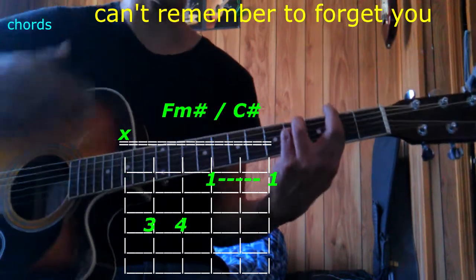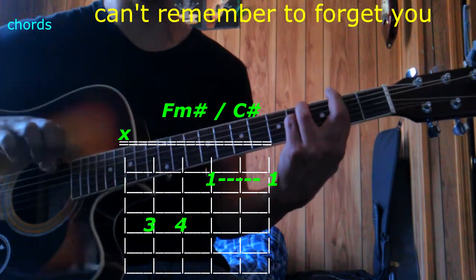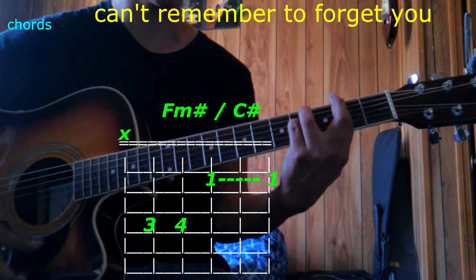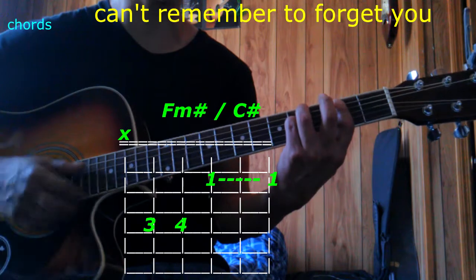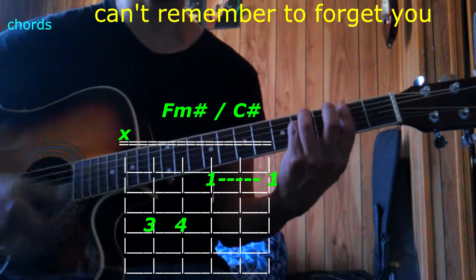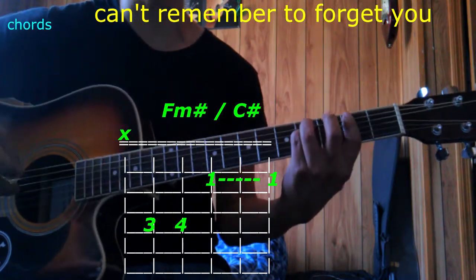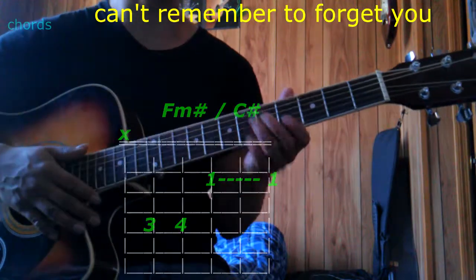The next one is the same thing except we're going to start the chord with the 5th string rather than the top string. So that's going to be F sharp minor with a C sharp on the bass. It's just that the song calls for that specific bass over that chord — it'll make more sense as we get to it.